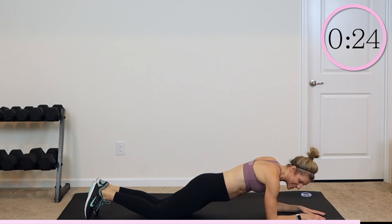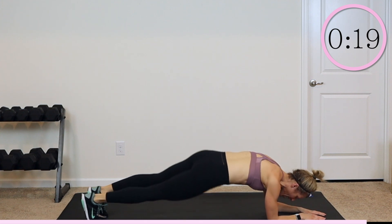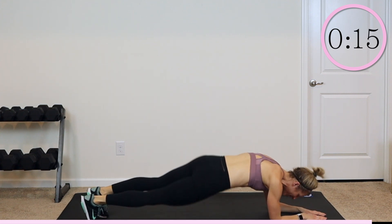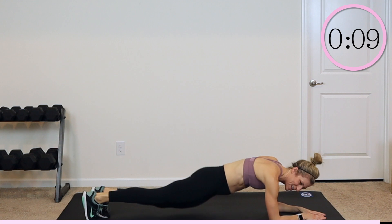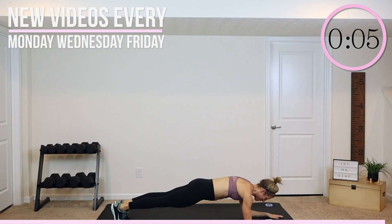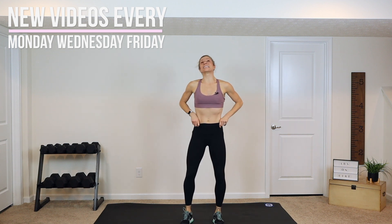Nice work, guys. Can we stay with it for another 20? Of course we can. Feel that burn. Fight through it and know that your core is getting stronger. Come on, 10 more seconds. Ready, set, hold it center. Last five, four, three, two, and one. Awesome job, guys. Give yourself a nice deep breath. Reach those arms up so you stretch out that core.